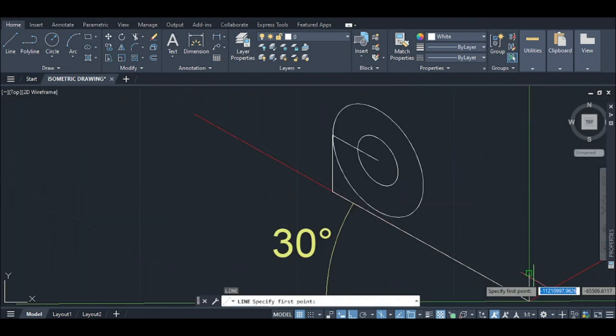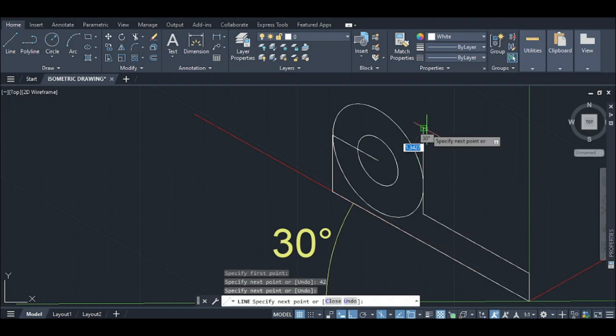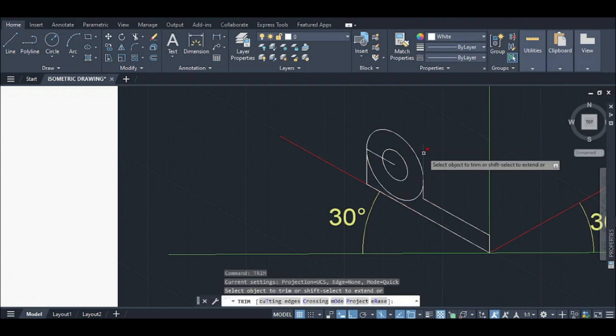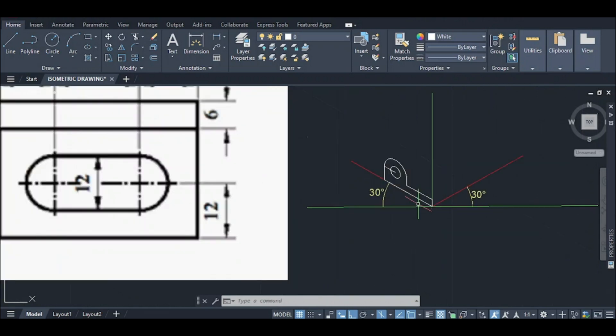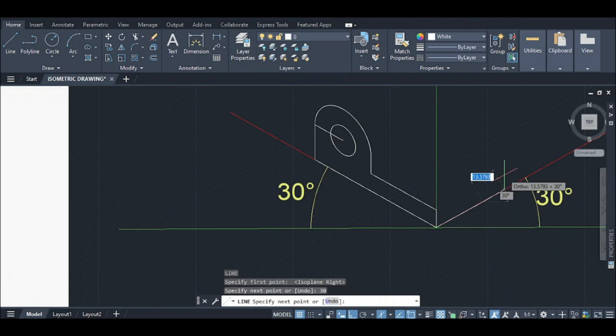This point is 42 distance. Draw a vertical line here and erase. Set the iso plane right to the top view.